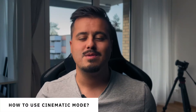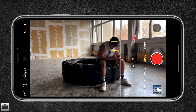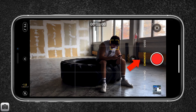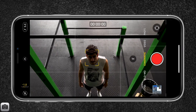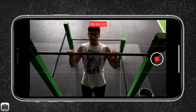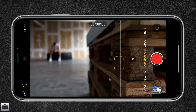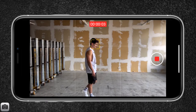So how can we use Cinematic Mode in our videos? First, launch the camera app on your iPhone 13 and swipe to select Cinematic Mode. Once selected, you have a live preview of what the cinematic footage will look like. You can record in 1080p at 30 frames per second and it works with both the front and selfie camera. When a person or object is detected — which it does quickly — it automatically sets them in focus, making the background blurry.